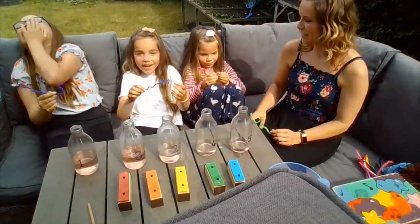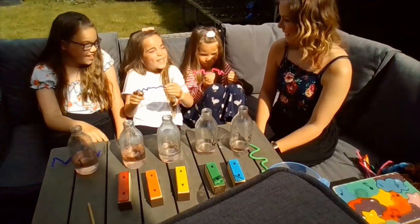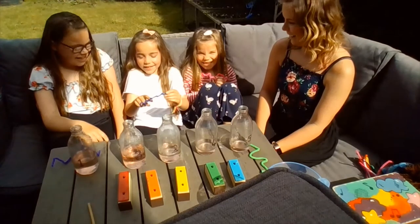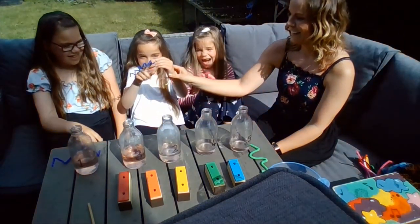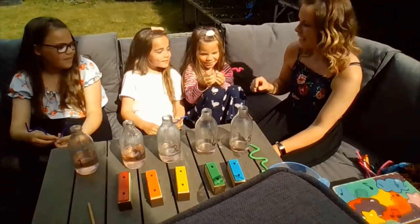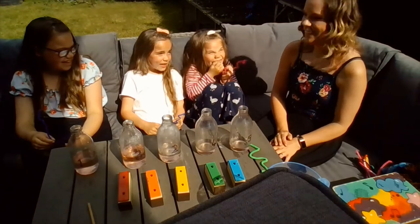That was a good one. Okay, Jasmine, hold yours up. Yours is a really fancy pattern, look at that. Let's hear yours. Okay, very good — lots of ups and downs in Jasmine's. Okay, Maisie's is a very fancy pattern too. Let's have a look at that. See if you can sing your pattern. Very good, lots of ups and downs.